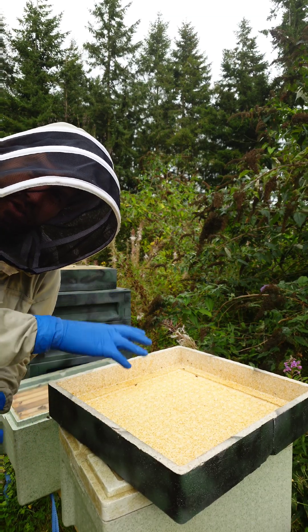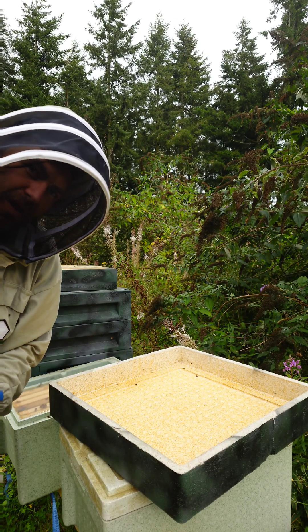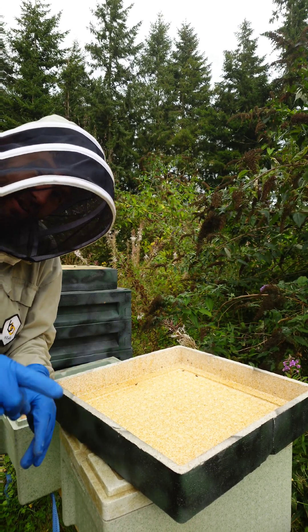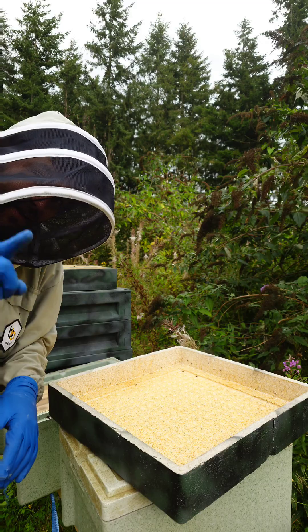This was definitely not on today's agenda, clearing out swarms from overpacked nukes. This is how I'm going to fix it: I'm going to shake the swarm into here. I think there'll be a virgin, so I'm going to find the virgin, kill the virgin, merge everything back together again, and add a nuke queen. That is the plan.